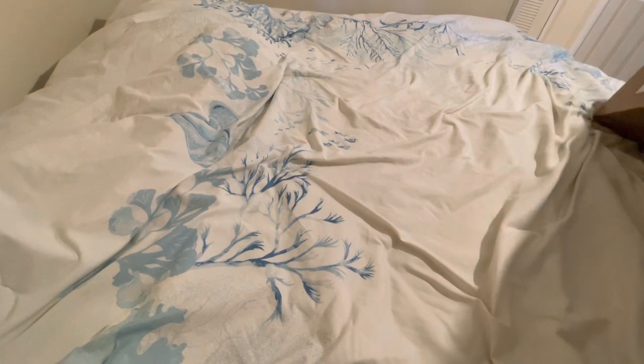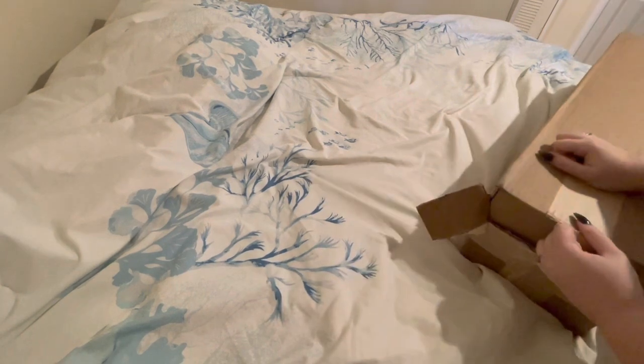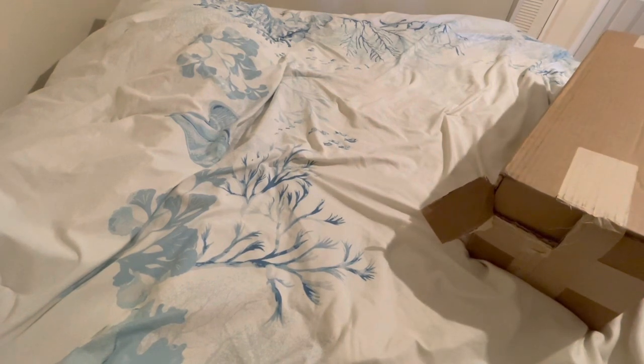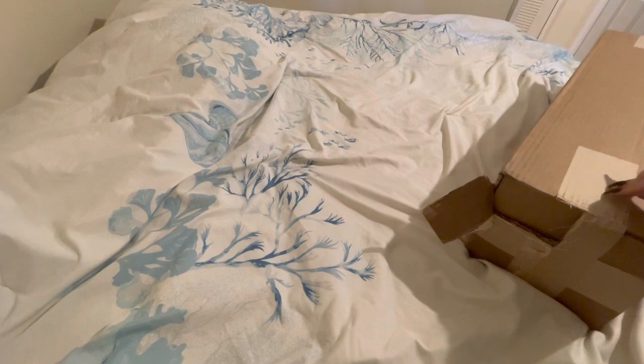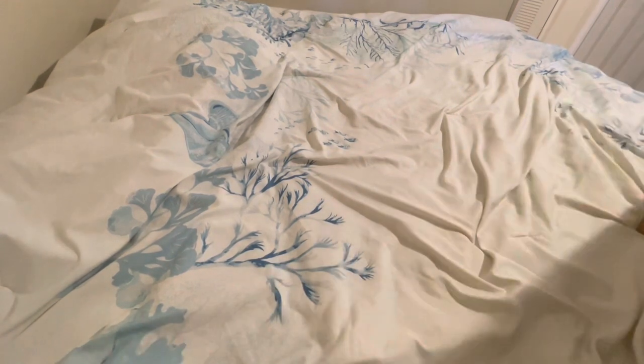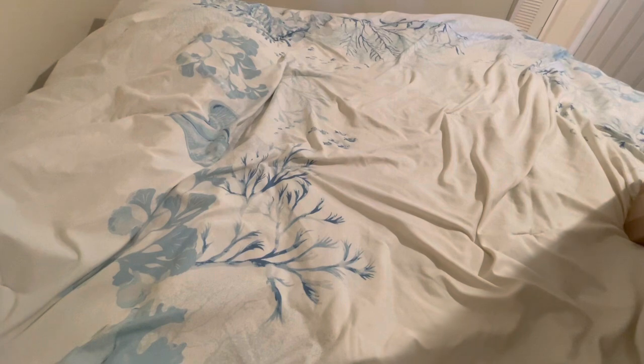Their most recent releases didn't really super interest me, especially when it came time for the pre-order aspect. I'm not really against pre-ordering — I do it quite a bit — but something in me, maybe it was financial when these came out, I just felt the need to explain.